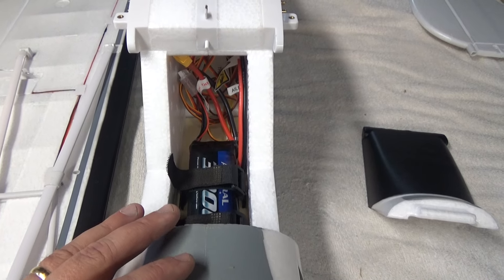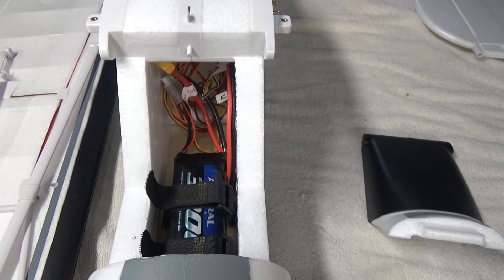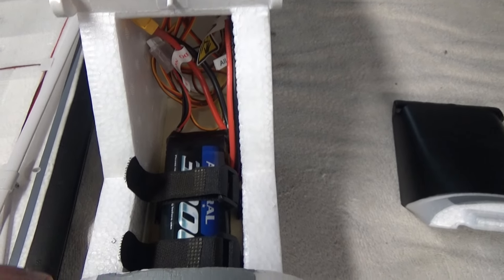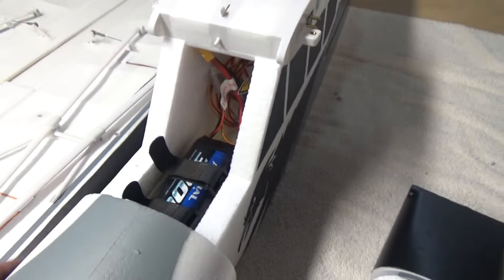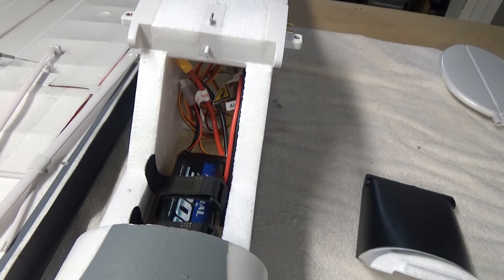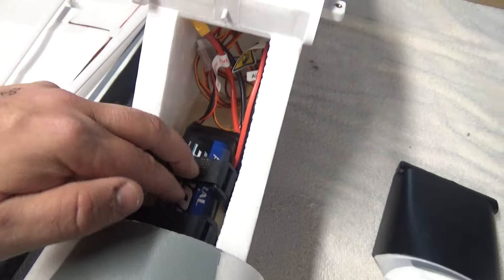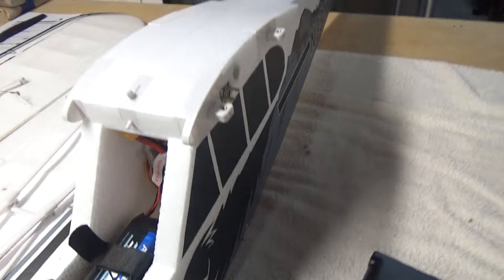I've read and watched several reviews on this plane and they mentioned it can be a little tail heavy, mainly with the floats and running the recommended battery of a 2200 to 2600 four-cell pack. I'm using an Admiral 3000 four-cell and I think that should do the trick. It might need a little nose weight or a bigger battery when the floats are on — that's pretty typical when you add floats — but we'll cross that bridge when we get there. I just need to install my own receiver.